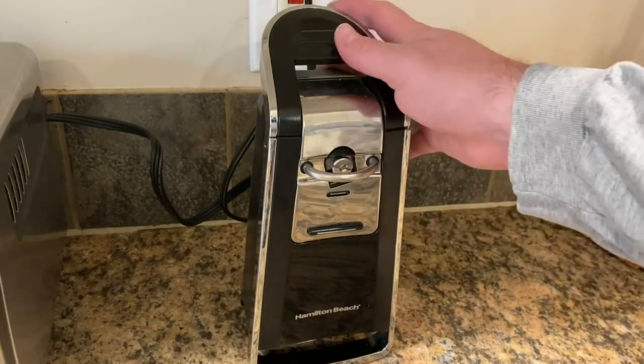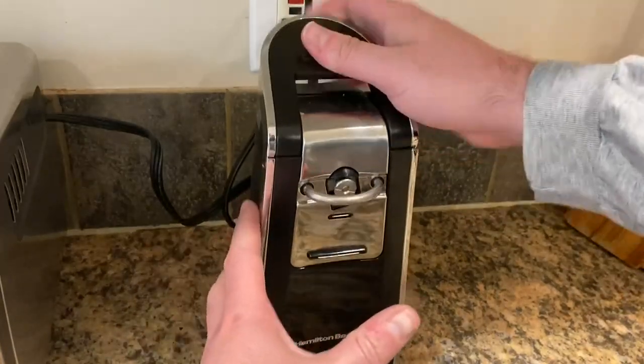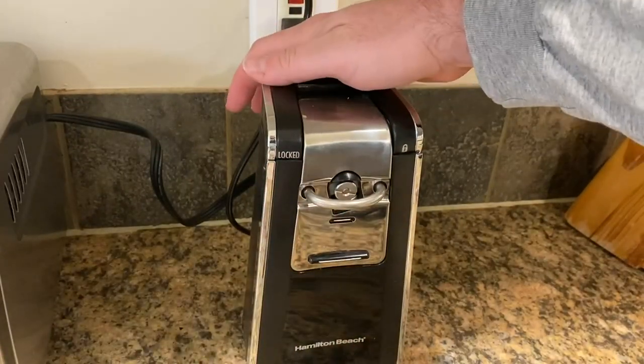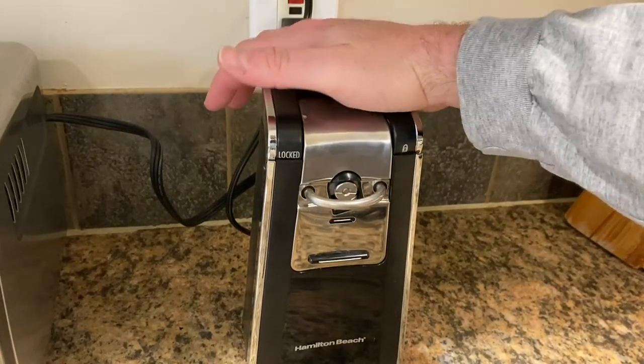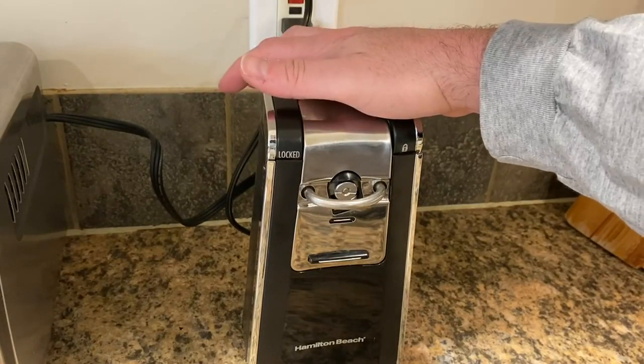People have asked: do you have to hold this down? Yes. When you put your can in, you push the handle and it gets locked, but the only way to have it run is to press further. If you let go, it's going to stop running. So you do have to be here holding it down — there's no way to have it spin and walk away.